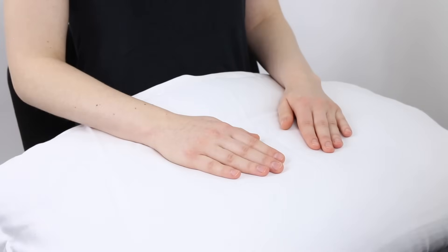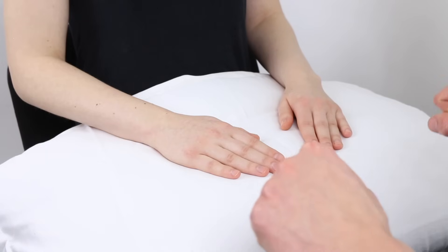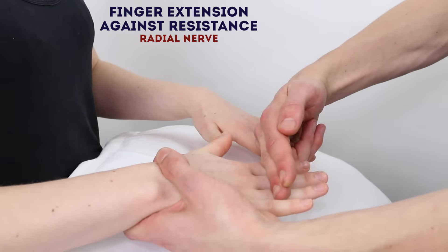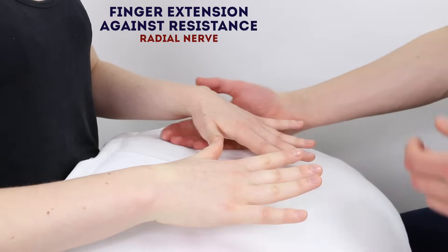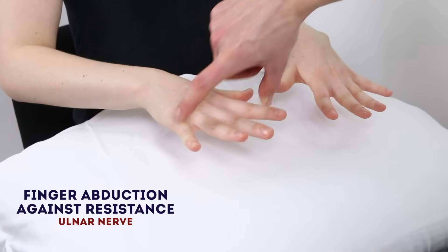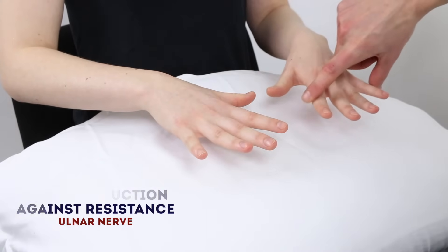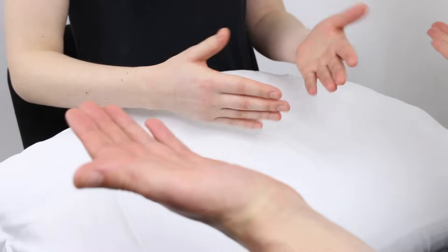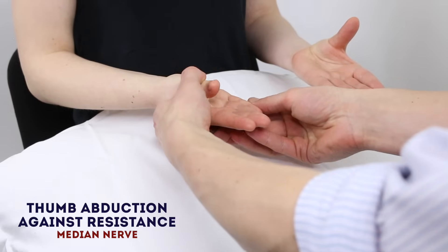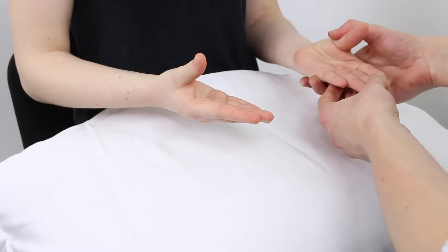I'm just going to test some of the movements in your hands now. So if you can lift your hands up and just spread your fingers. And stop me from pushing them down. Stop me from pushing them down. Good. And just keep them spread. Now if you can turn them over for me. Put your thumbs to the ceiling. And stop me from pushing them down. Stop me from pushing them down.